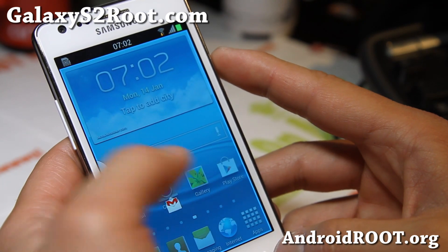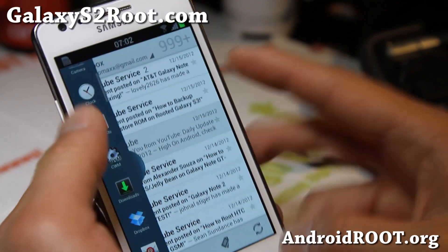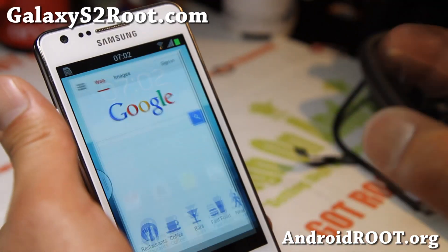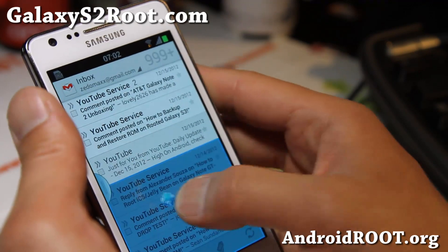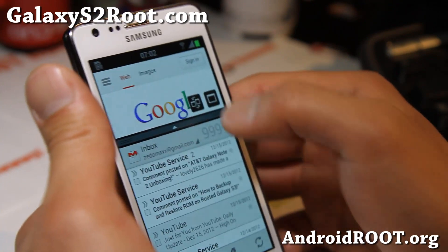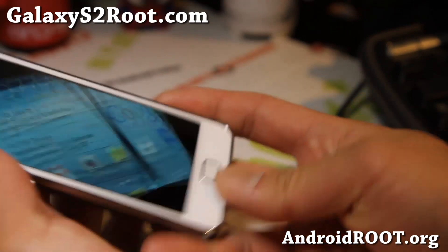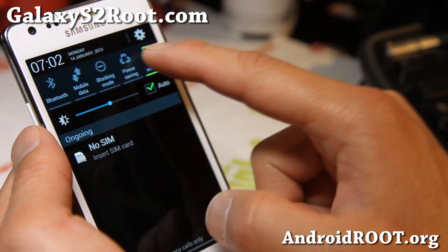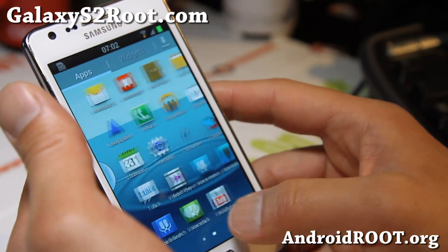Let me show you the multi-view here — there you go. I've got Gmail there, and all apps have been enabled so you don't have to do anything. This isn't a ROM loaded with a ton of features, but it does have a lot of stuff you might need. You can switch back and forth, go sideways of course — very solid ROM. You can also turn off the multi-window option up there if you want.